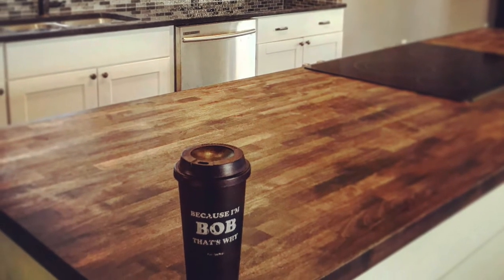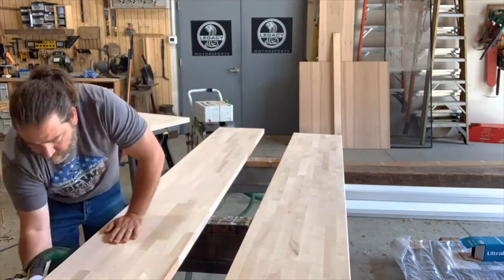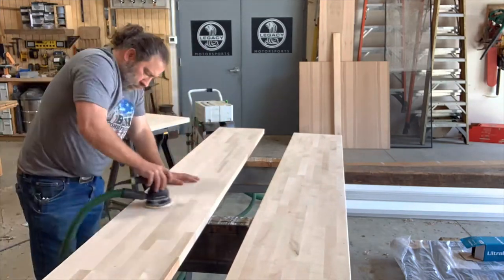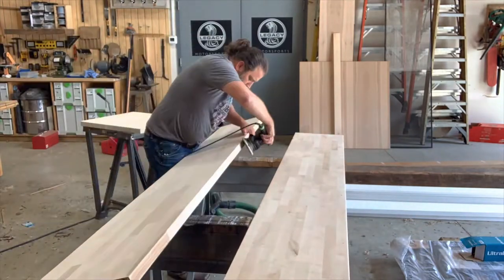A critical step that's often overlooked — because people assume that these slabs are sanded properly from the manufacturer — is sanding. We want to sand everything to a consistent 120 grit.